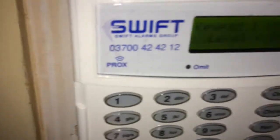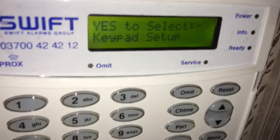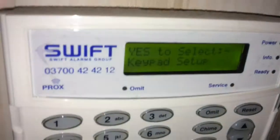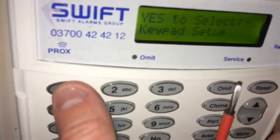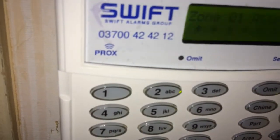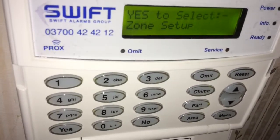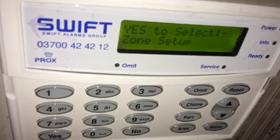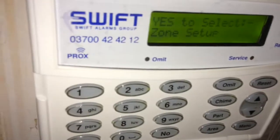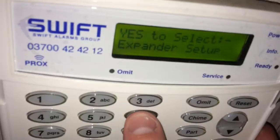I can also set the volume and sounds, and if I've got more than one area I can set the keypad to be in a different area — so the garage can only set the garage and the house will only set the house, with house in area A and garage in area B. A note regarding areas: this panel doesn't support them, but on an Elite 24 you can separate zones into areas. A zone can't be in two areas — for example, putting the front door in both A and B would cause problems, so you keep it in A and do a full set.